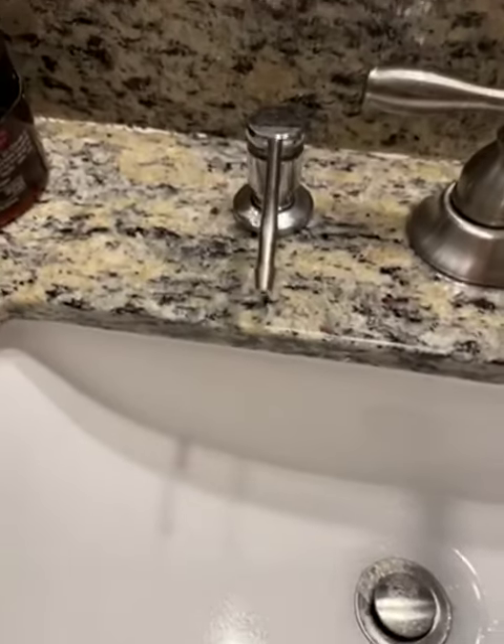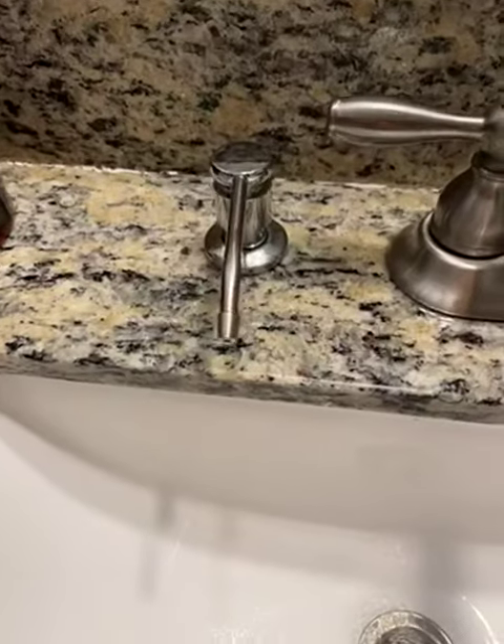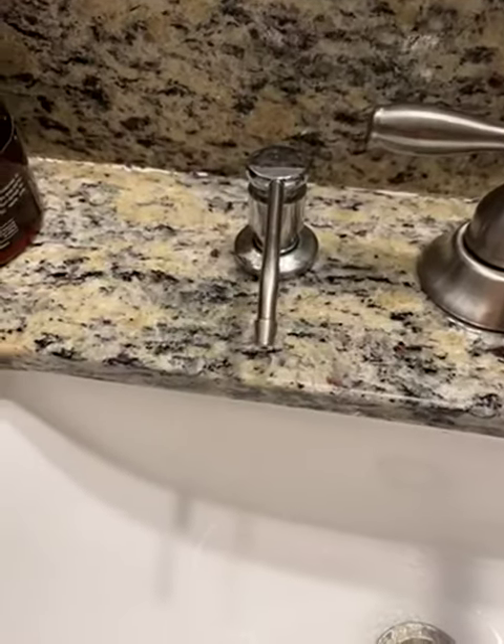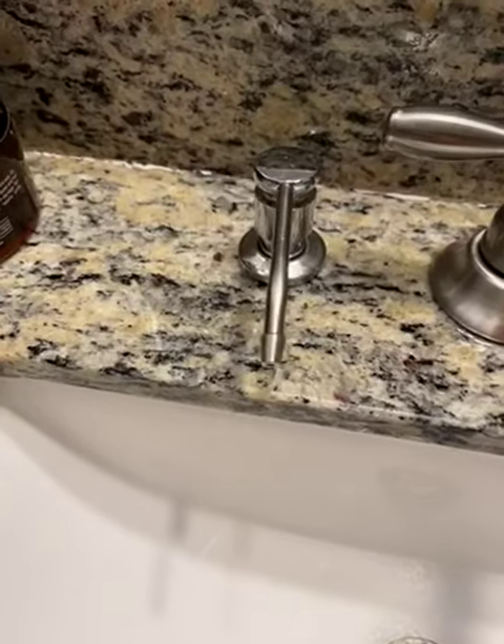Hello, everyone. I received my kitchen sink soap dispenser — let me back it up — my kitchen sink soap dispenser.